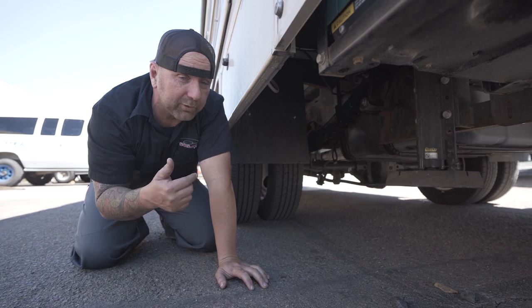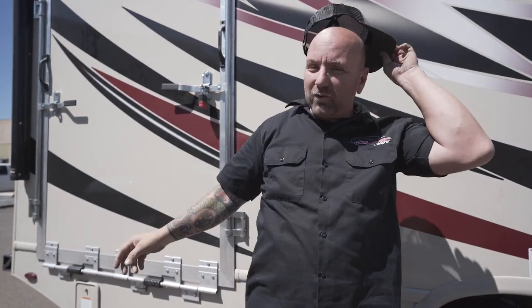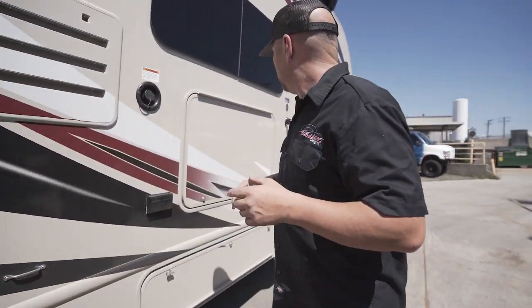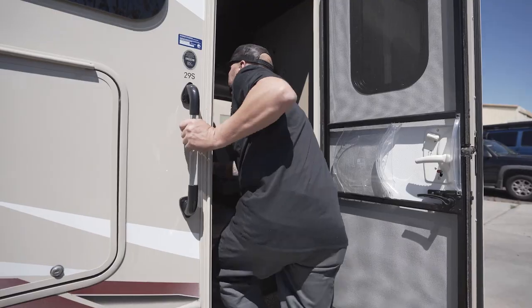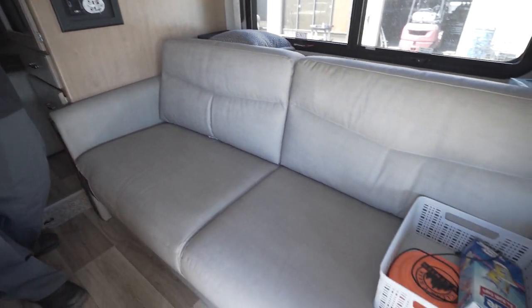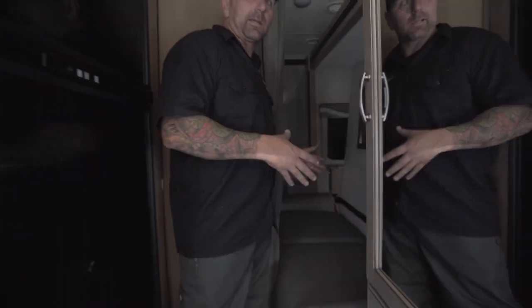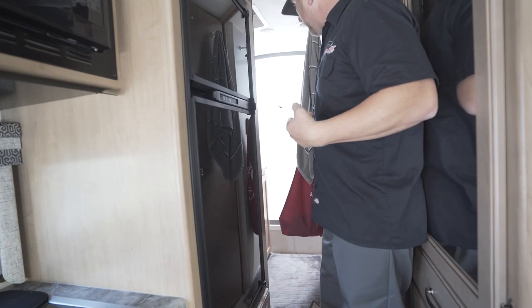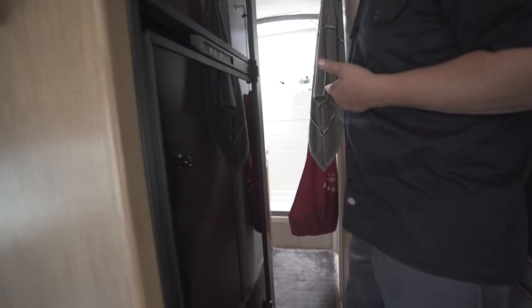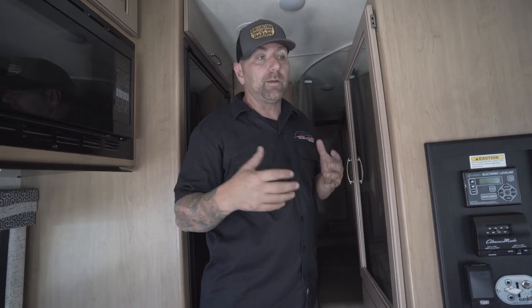This is a garage model, so let's jump around to the other side and check out the inside of this coach. When the slide out is in, it's definitely a little smaller in here. You're going to have the couch here, and then in the back you'll have your bedroom. When the slide goes out, you'll have your full queen size bed back there, plus your bathroom — look how big that bathroom is. The garage is going to take up the remaining four or five feet in the back for bikes or whatever else. You'll also have a queen size bed up top, a massive 35-inch television, a full size sink, cooktop, and a fridge and freezer.